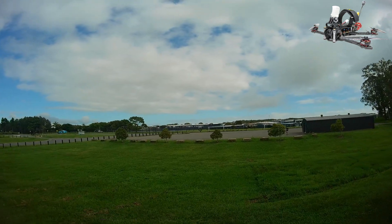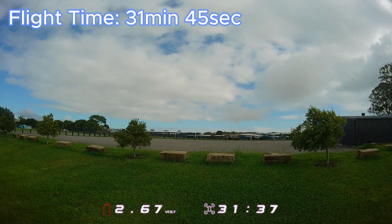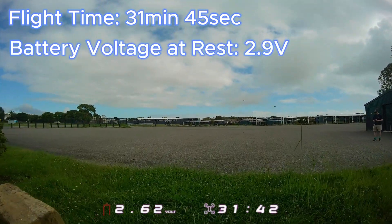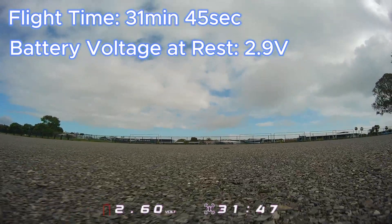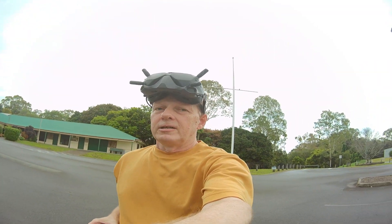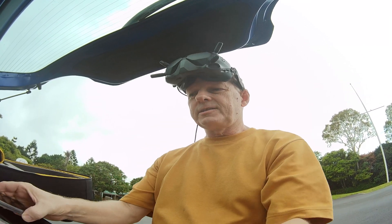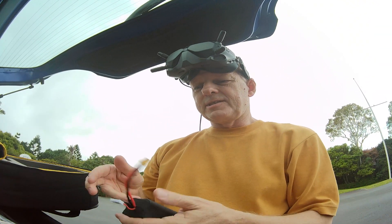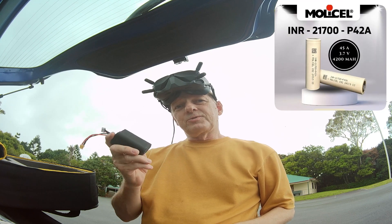31 minutes and 45 seconds — that's quite a good flight time, I'm really impressed with that. At rest it's 2.9 volts average cell voltage, so the cell voltage came up to 2.9 volts after landing. Over 30 minutes flight time — that's not bad for a long range. The only thing I can say is I was definitely a little bit higher on the throttle and I could feel the extra weight of this heavier battery pack, but overall quite impressed. Let me know in the comments what you think — are you going to build your own battery pack?